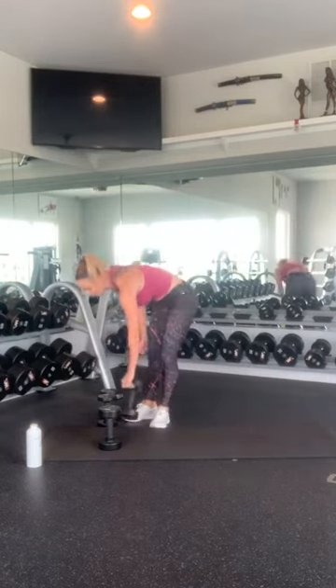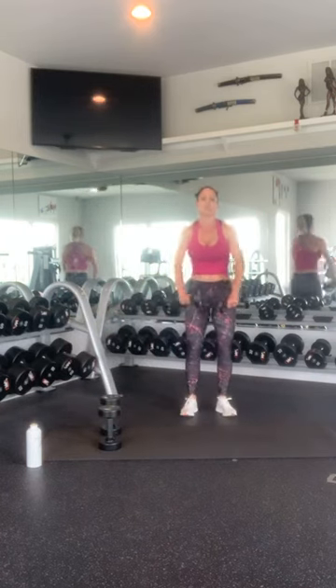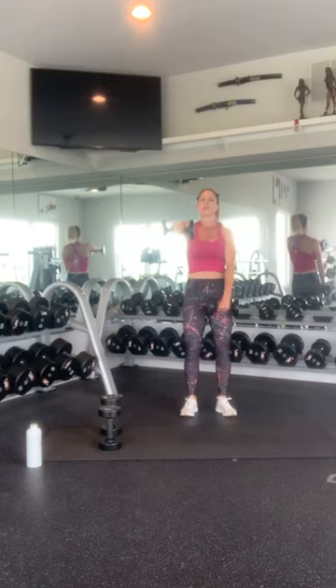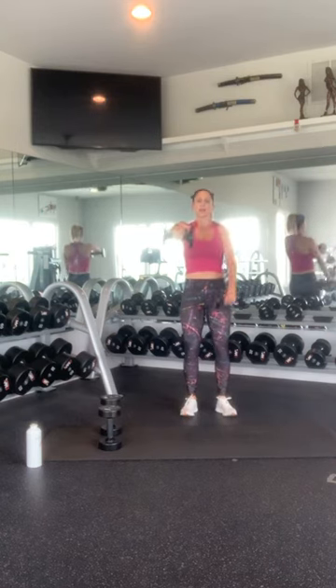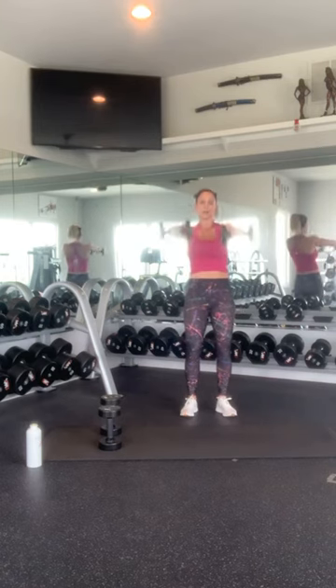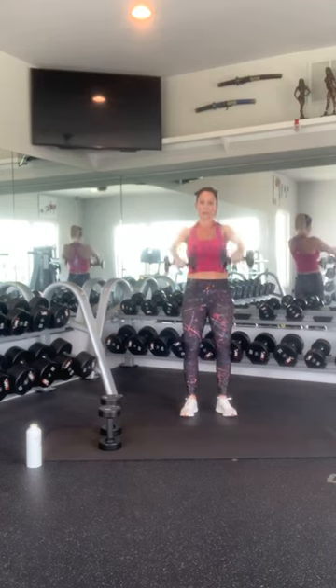Last thing — front raises. Bring them both up. Static hold. 1, 2, 3, 4, 5, 6, 7, 8, 9, 10. Switch: 1, 2, 3, 4, 5, 6, 7, 8, 9, 10. Beautiful job. That was the end of round 4.